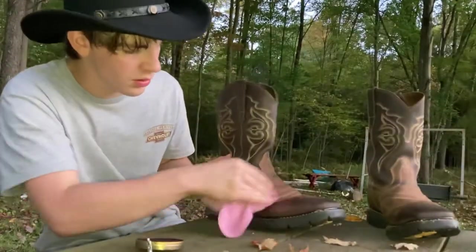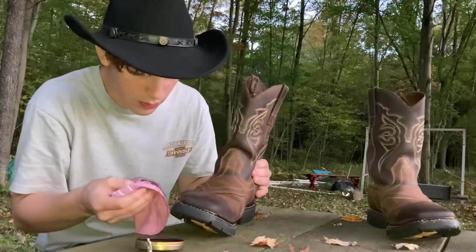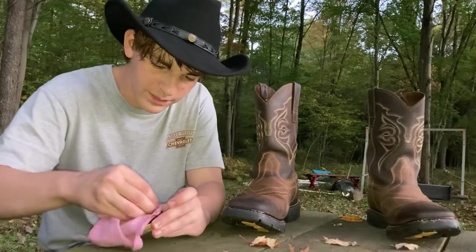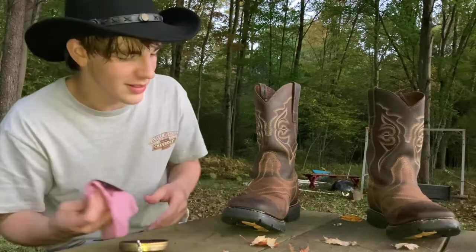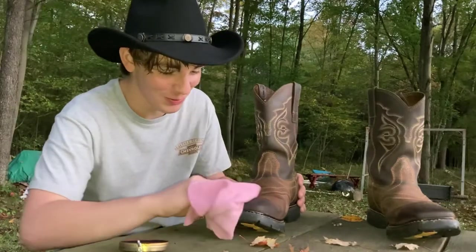Get it all in there nice and good. A little more. It's probably best you watch other videos on this and don't just follow what I do, because I make these how-to videos and I have no idea what I'm doing — I'm just rolling with it.